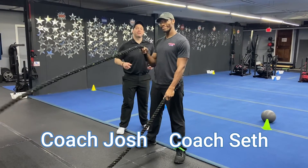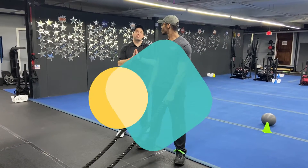Hey, what's up everybody, it's Josh here with Coach Seth and the rest of the team. We're going to go over this week's simple and sinister workout for you.